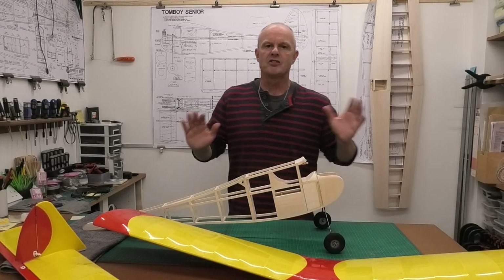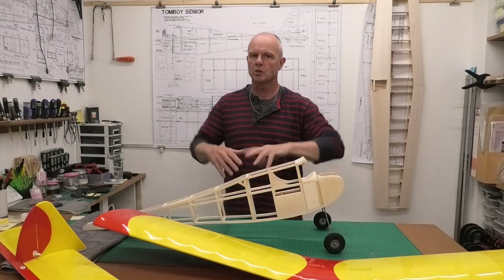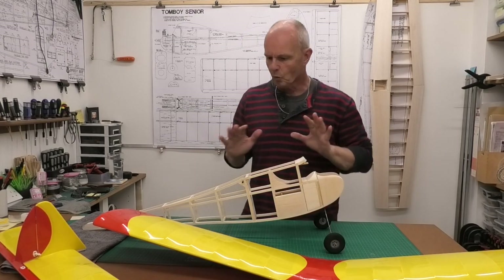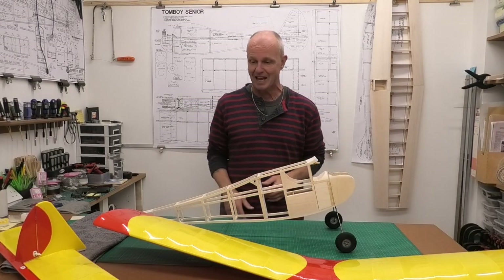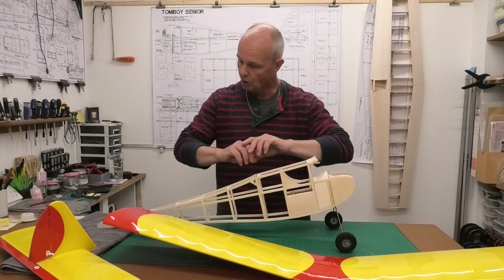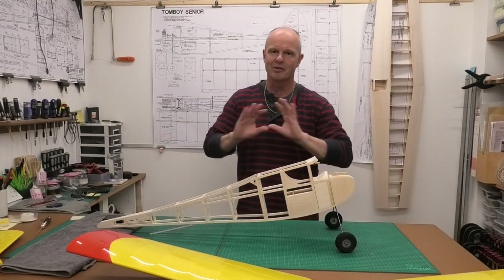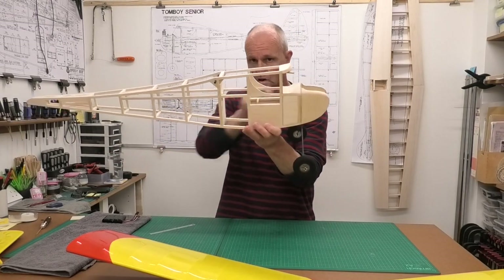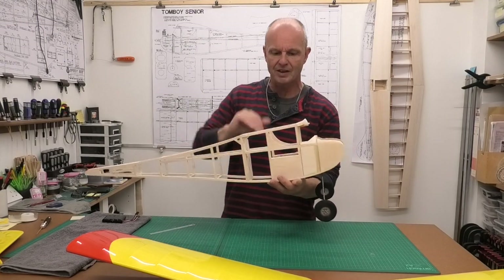Welcome to this build of David Boddington's 48-inch wingspan Tomboy Senior. David Boddington reworked what was a much older design, the Tomboy, which was smaller and came out in 1950. We've got to a stage with this build where we're almost ready to start covering the fuselage. We've got the wings covered, tailplane and fin covered, all the electronics in from the last video with controls sorted out, and there are just a few little jobs left to do on the fuselage before we cover it.